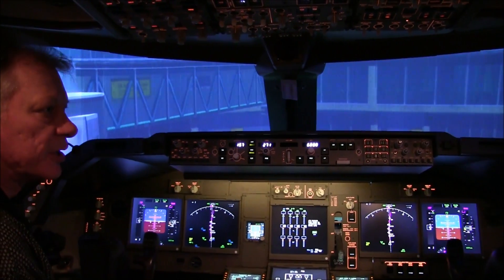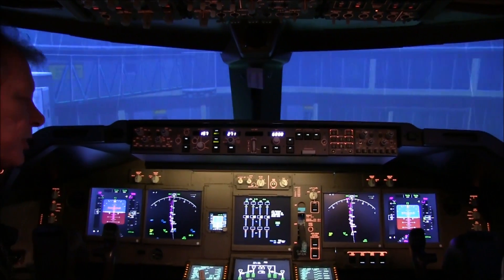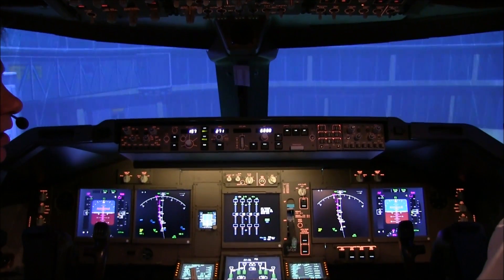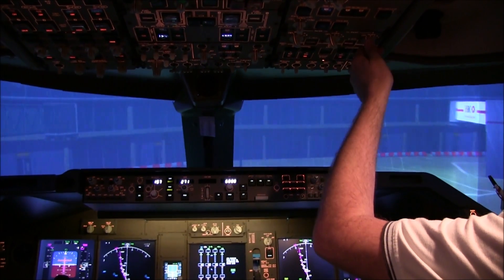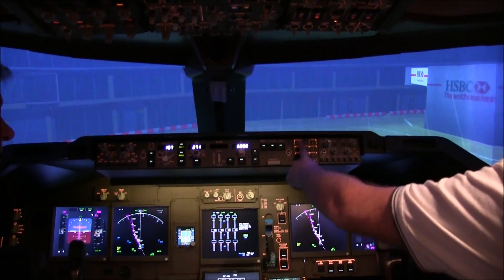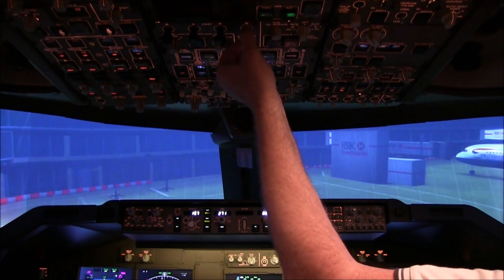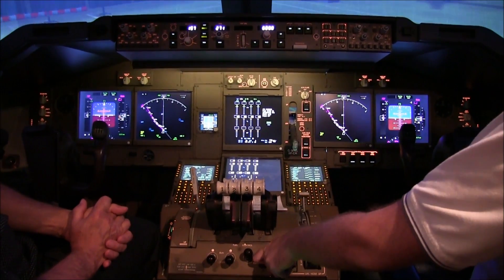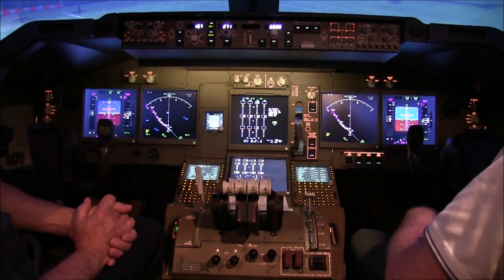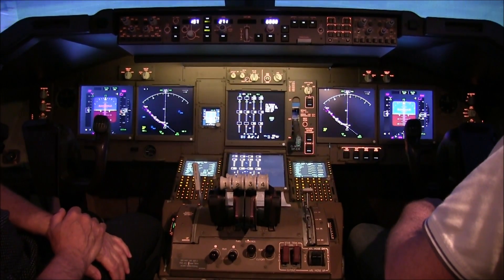All we need to do at this stage is to get the engines ready for starting. There'll be a normal two-engine auto-start today. So the packs will go off, Gary. Select the engine on the lower ECAS. And start three and four, please. Start switches pulled and fuel control switches to run. The auto-start system will start the engines for us.